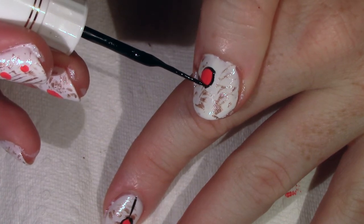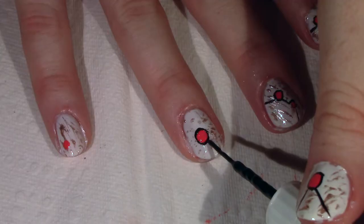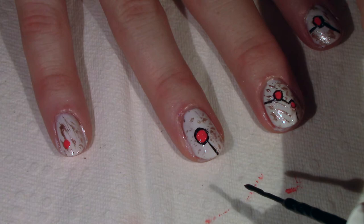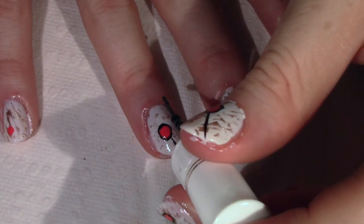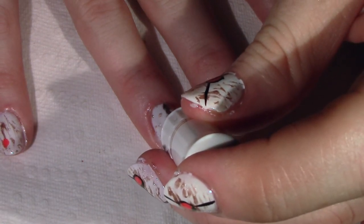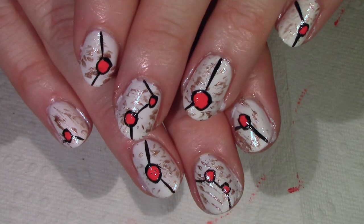A little tip for drawing straight lines with a striper brush: have a low angle of the brush to the nail so that you're really pulling the brush in the direction you're drawing the line, using the full length of that brush. If you want to do detail work, it's sometimes better to hold the brush perpendicular to the nail, but for lines it's much better to have that low angle.